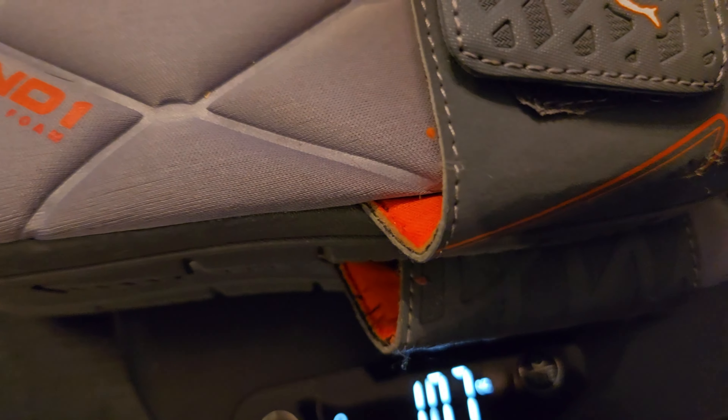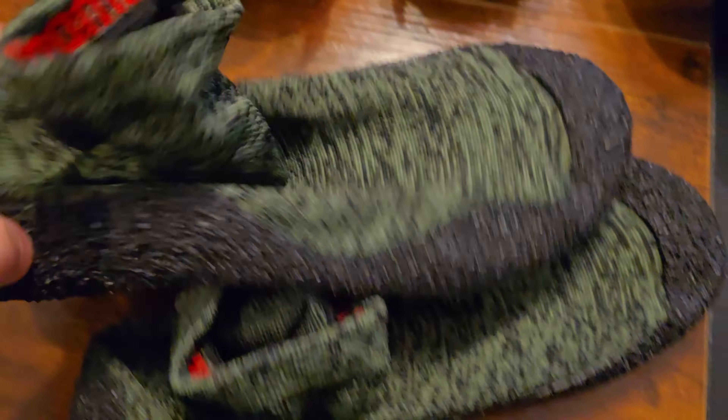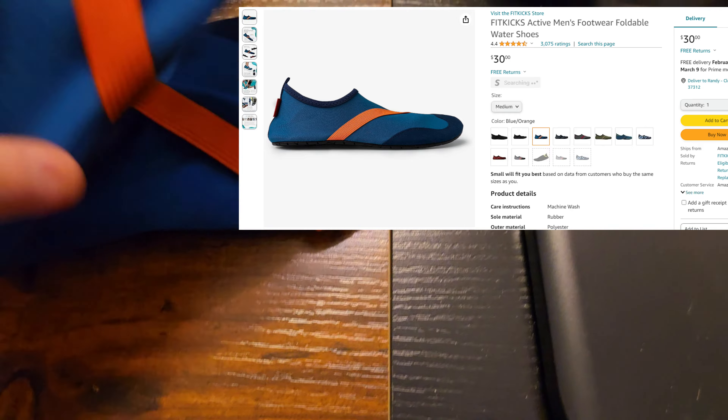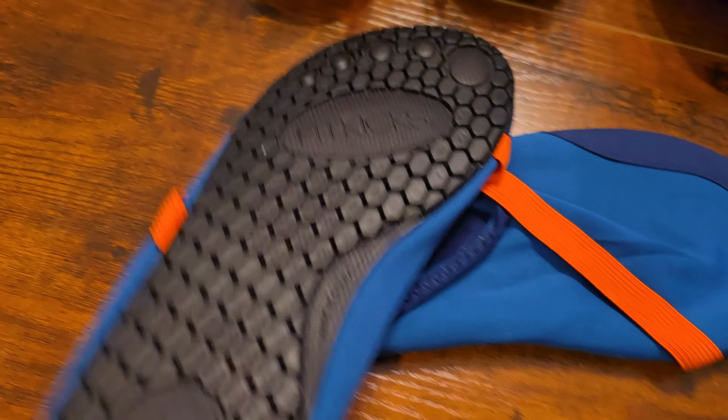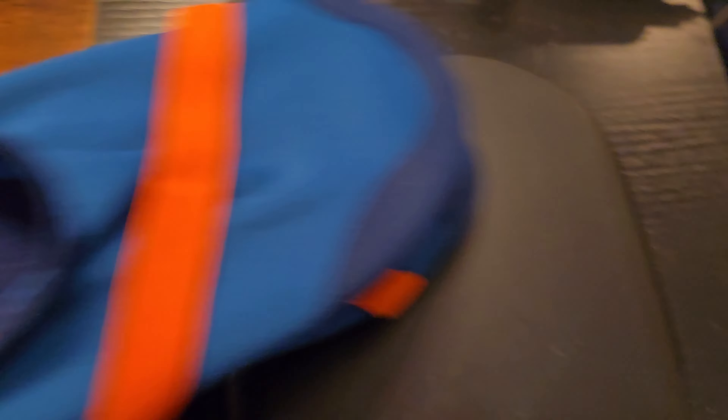These Zero shoes come in at 10.7 ounces — light, but not really light. What about these water socks with a grippy bottom? Very comfortable and nice, but they're 13.6 ounces — still kind of heavy, don't think I'd want to take those. What about Fit Kicks? Easy slip-on, relatively grippy bottom, and they come in at 9 ounces. That's a contender.